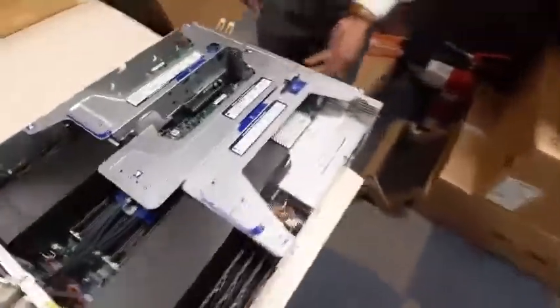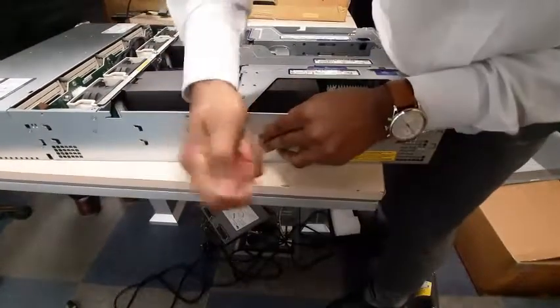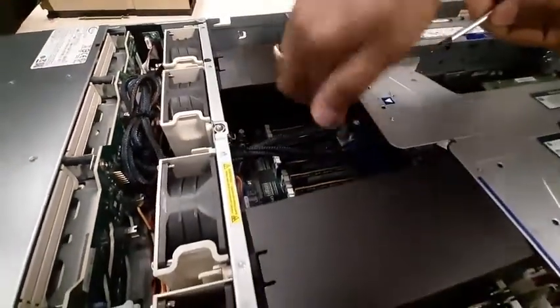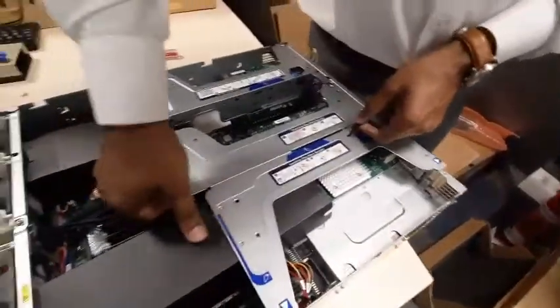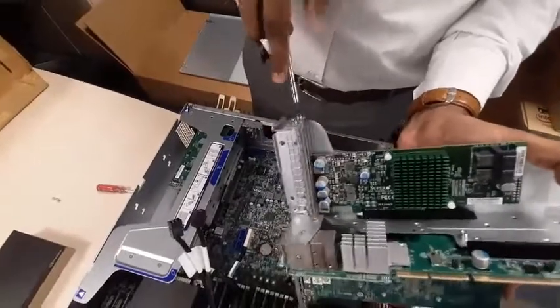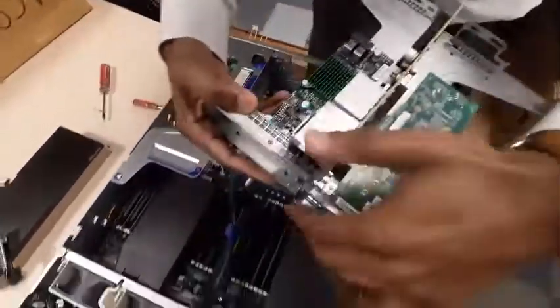Remove this screw and one more screw here, then hold this and lift it out. This is the RAID controller card. Let's remove the RAID controller card — in this slot we are going to install the GPU.